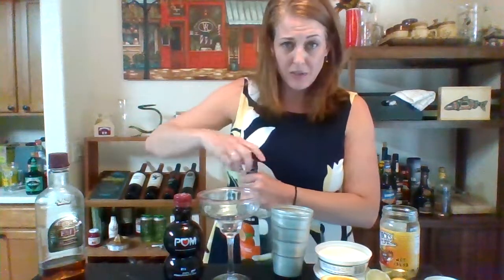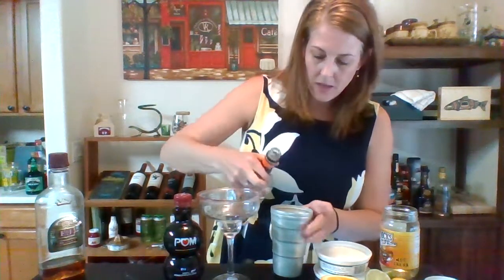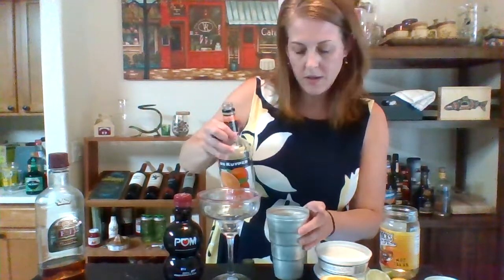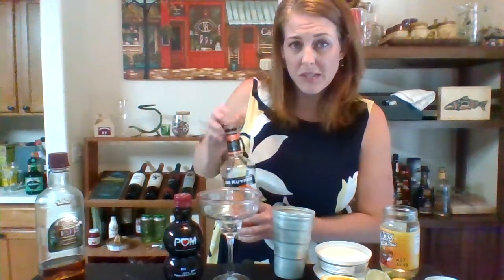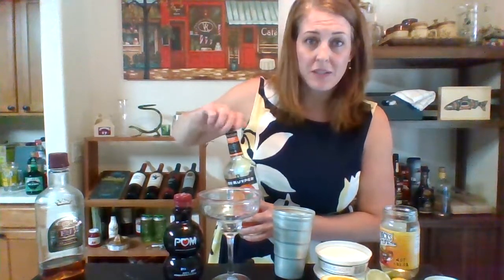I'm going to put these down when I'm done with them. Triple sec, which is orange liqueur. I'm going to do a two count — one, two. That just smooths out a margarita. So if you don't have triple sec, you can still put tequila in margarita mix and it'll taste fine.